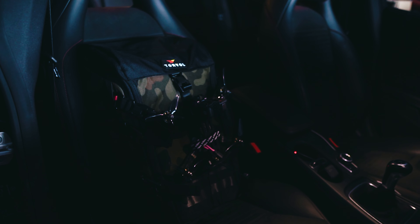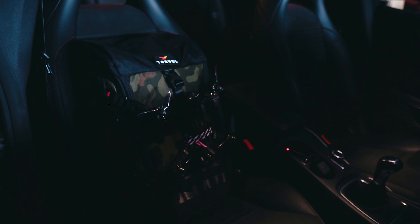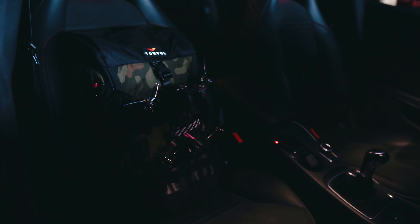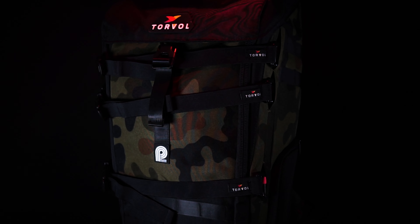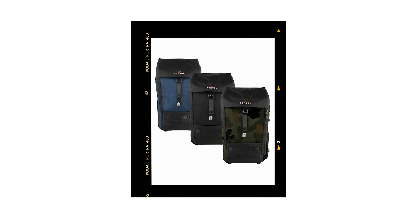What we can immediately see is that this one, at least compared to the Pit Stop Pro, looks way more like a traditional lifestyle backpack from, for example, Herschel or Fjällräven. There are three colors available: black, blue, and my favorite one, the camouflage.